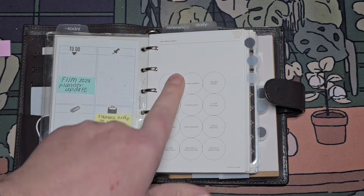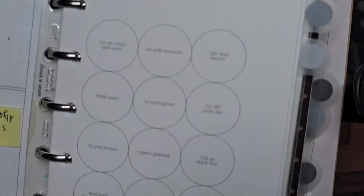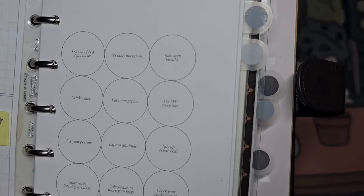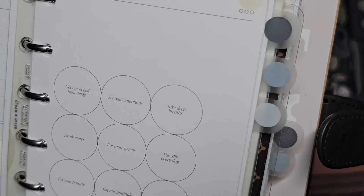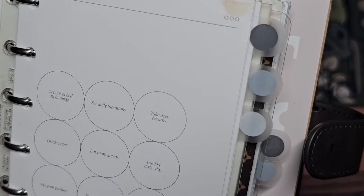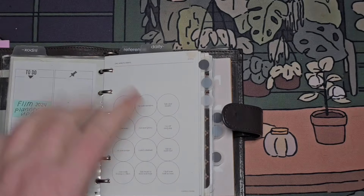This is a one-minute habit dash from Cloth and Paper. I really need this for my A5 because it gives you some things to kind of think about: get out of bed right away, set daily intentions, take deep breaths, drink water, eat more greens, use SPF every day. I like this.